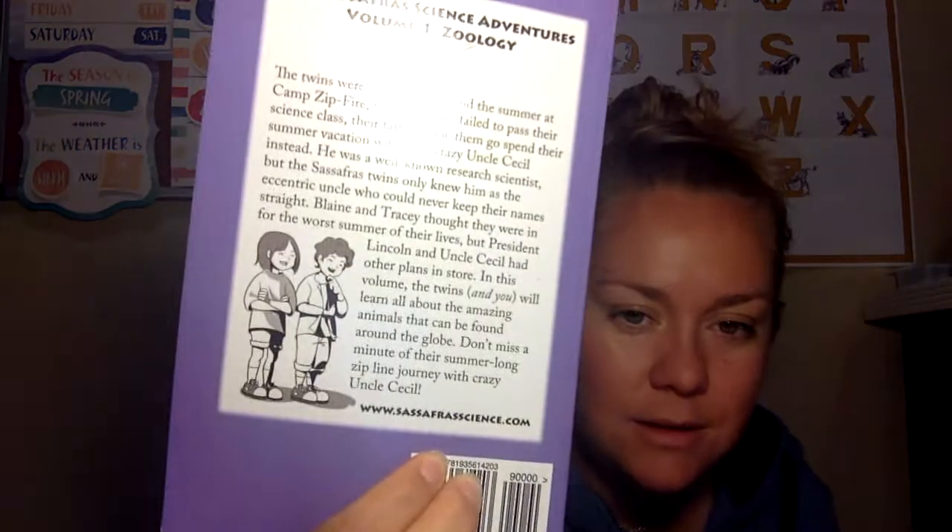My thoughts: do your research. They have examples on their website. You can go to www.sassafrascience.com to find out more. They have examples and some of the book available in audio so you can listen to it. You need to decide if it's going to work for your kid, because it does not work for mine at all.